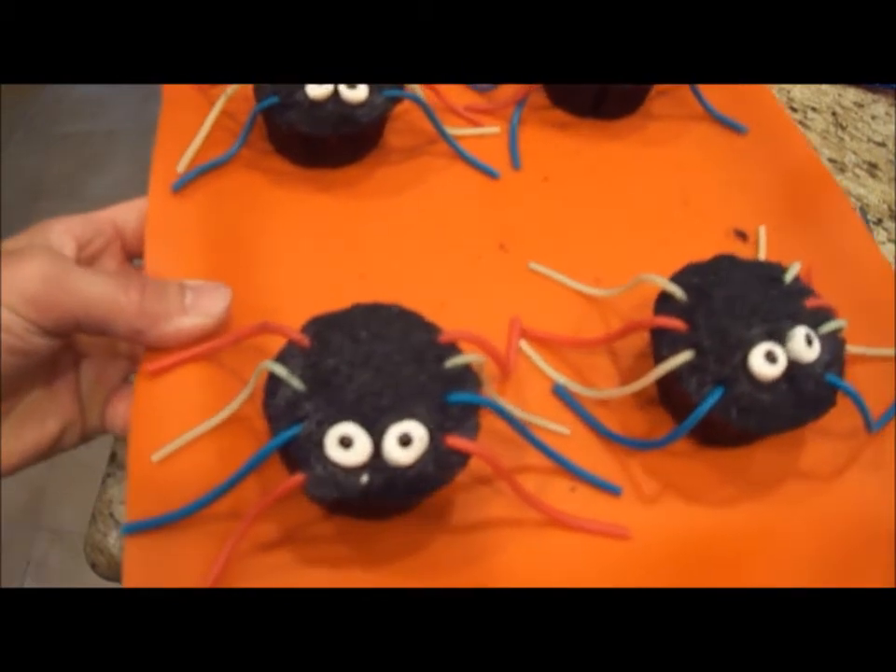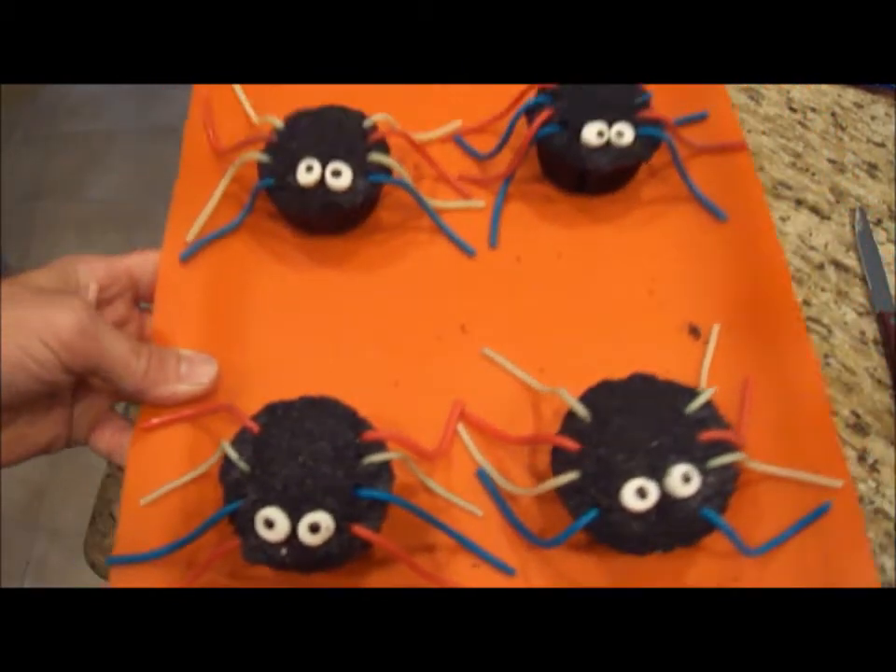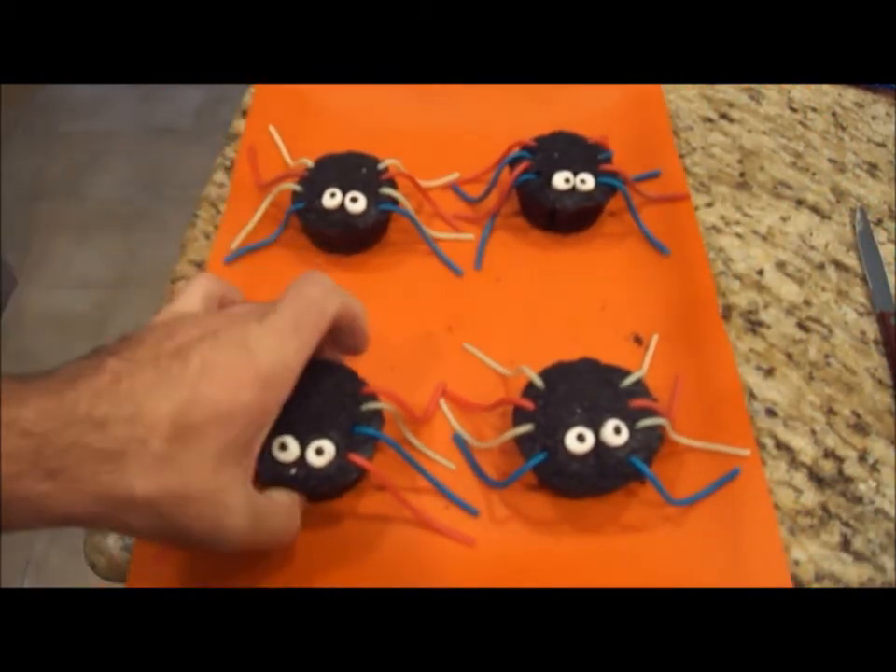Stay with me and see how to make these delicious spider cupcakes. Fun and perfect for Halloween parties.